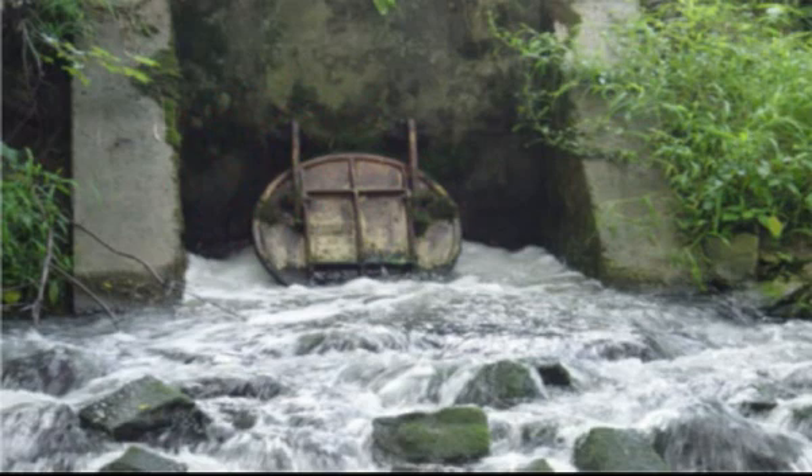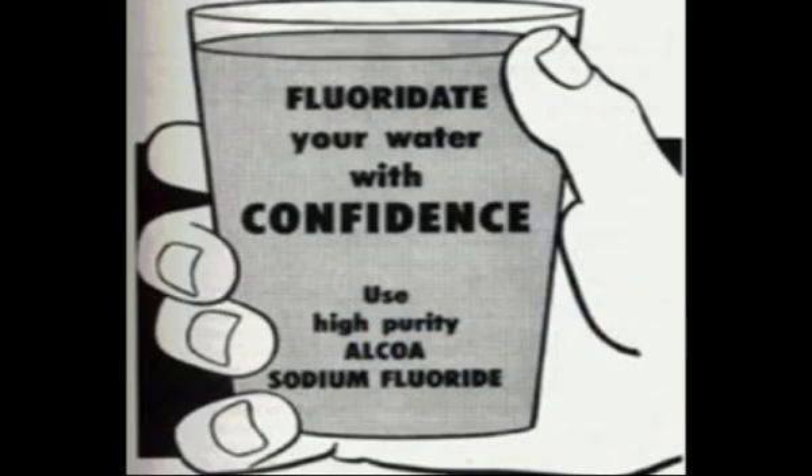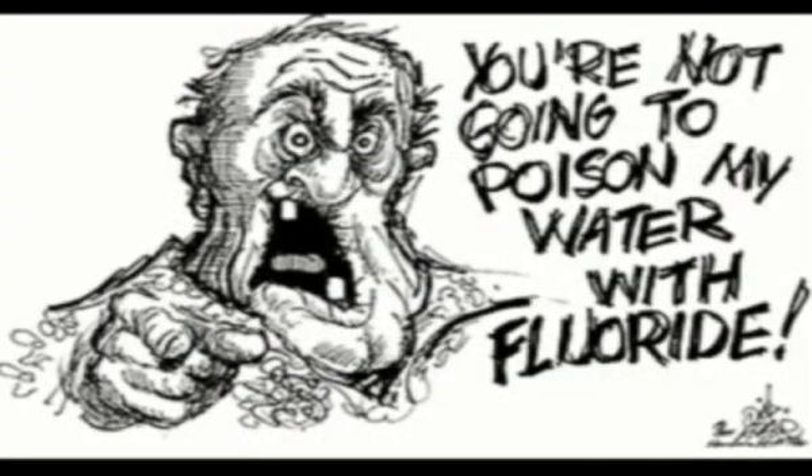Our standard city tap water might look clear, but it's loaded with toxins and poisons — like aluminum, arsenic, asbestos, barium, cadmium, chromium, copper, fluoride, lead, mercury, nitrates, selenium — all kinds of nasty things. We can argue all day about fluoride being good or bad for the body, but the truth is we all know that we really need to get these things out of the water that we drink.